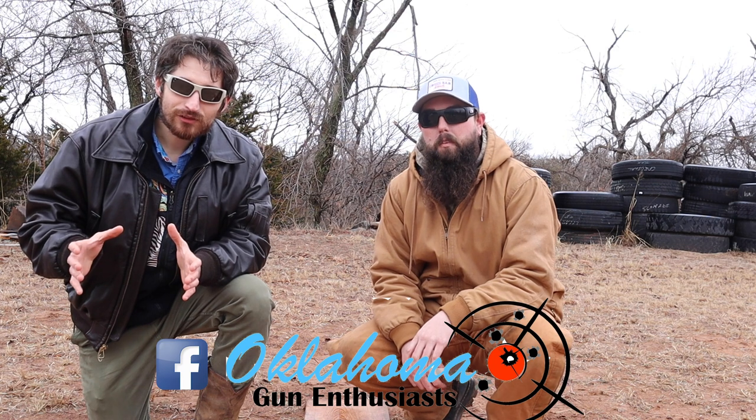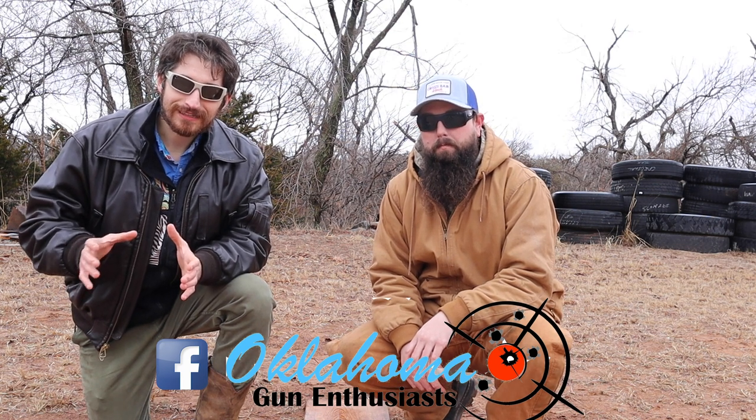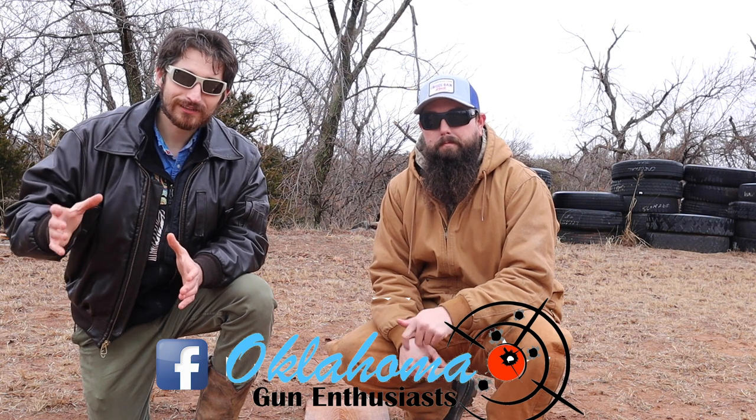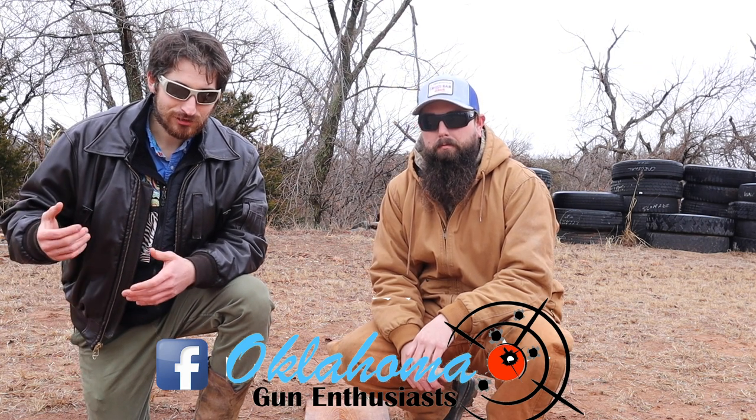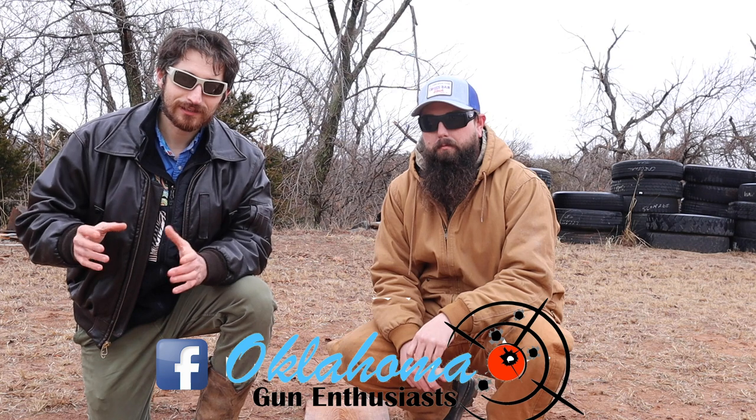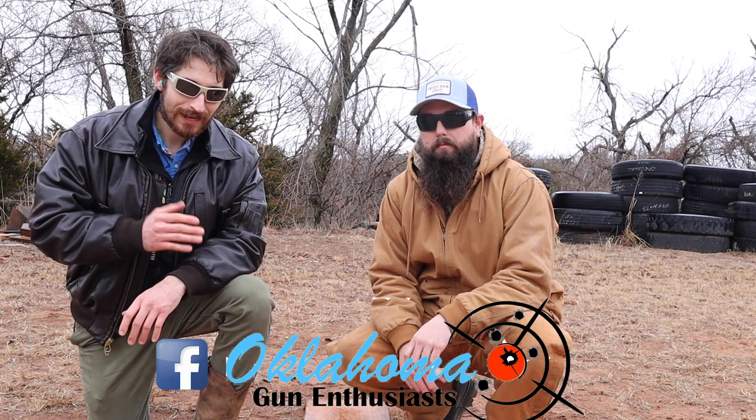I'm here with my friend Tanner. Hey, what's up guys? He runs the Oklahoma Gun Enthusiast Group on Facebook. It's got over 3,000 members, so I want to shout out to that. Thank you so much for your help, Tanner. I was just looking for somebody to help me with this project — went on Facebook, found a group, and I'm so grateful you were willing to help. We've got some great guns and firepower. We're putting the backpacks through the ringer for sure.